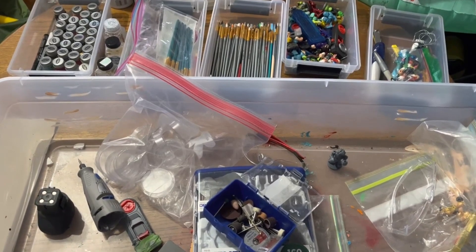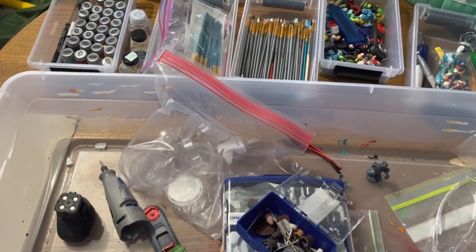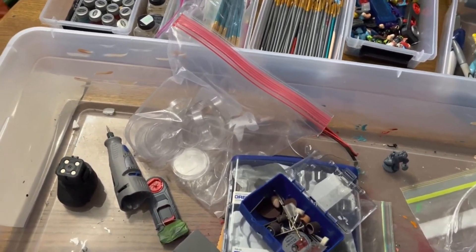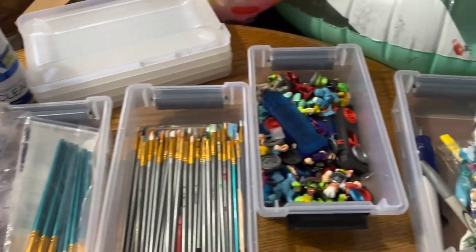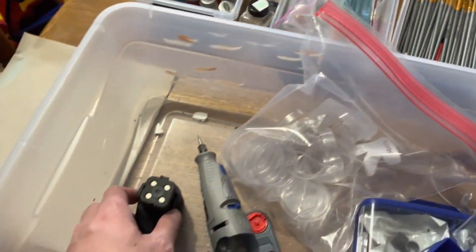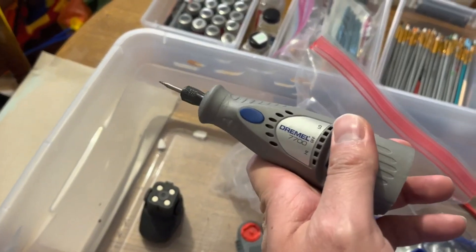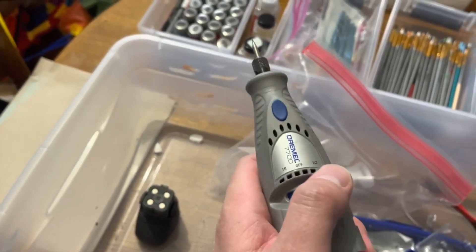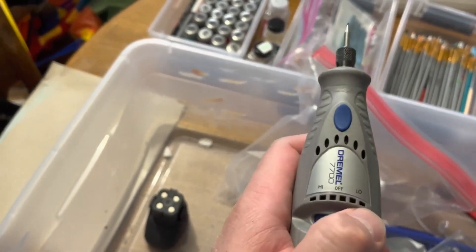Here's our workstation. We're going to highlight some of the tools we use to make custom Ikatos — in this case, Bruce Lee. We have specific paints, top coats, brushes, spare parts, as well as cutting tools we use to help mold and cut some of our Ikatos to make them easier to manipulate. Our biggest tool is this Dremel, just from a local hardware store.